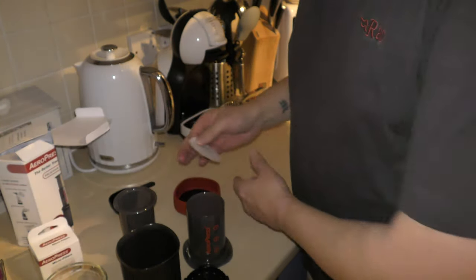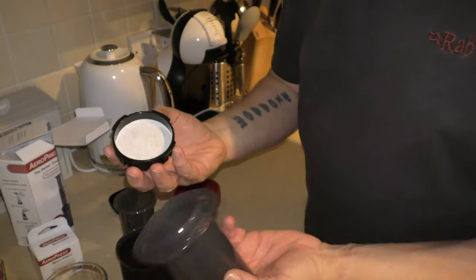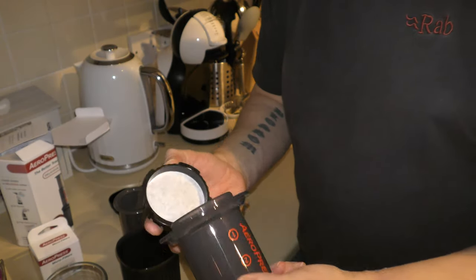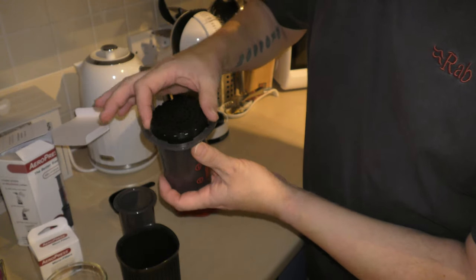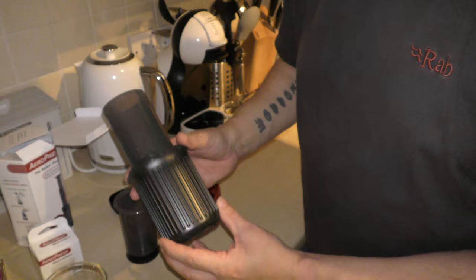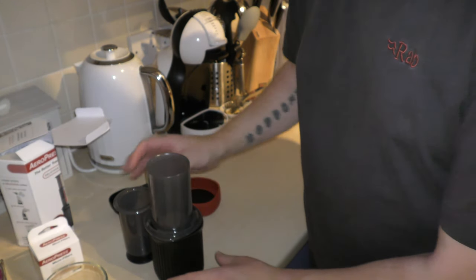So you put your filter in — it goes in there — and the air press just goes on the bottom and locks in place. You line it up with the holes, put it on, and turn it to lock it in place. That's the filter in there, and then you just put that on the top of the cup. It sits neatly on the cup — it's not locked, but it will not go anywhere.